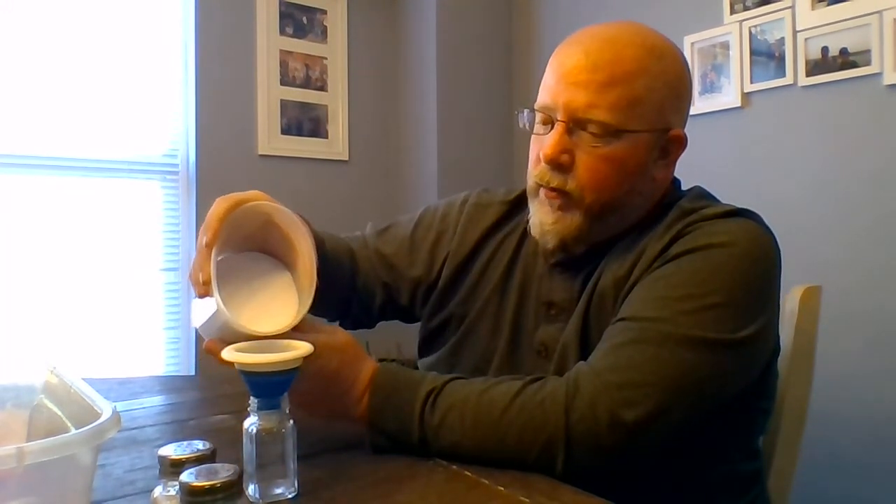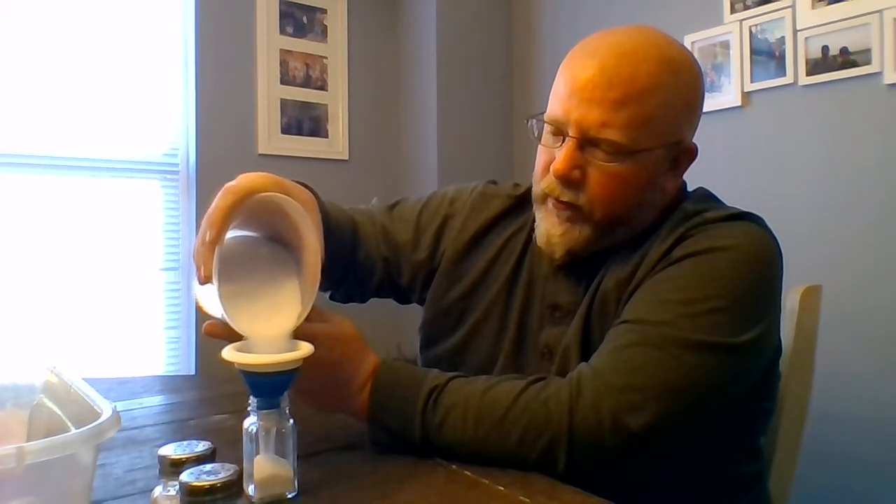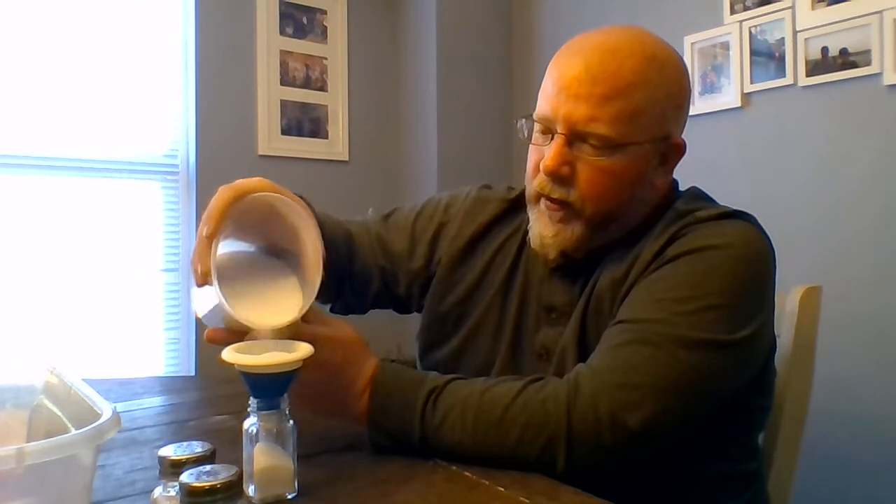We'll grab our next one — our nice clean dry one. We'll take the lid off of it, put it to the side, put the funnel in, and start to fill it up. We're going to fill it up right to where that neck starts to turn. We're going to go slow because we don't want to make a mess all over our table that we'll have to clean up later. Nobody's going to clean up our mess for us — we're going to have to clean it up.